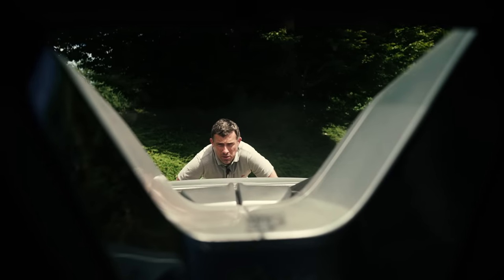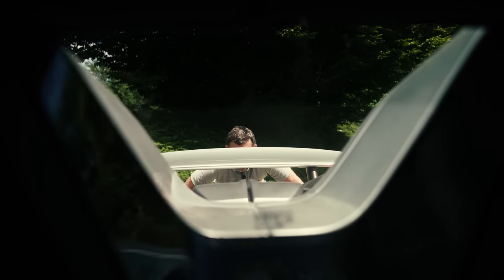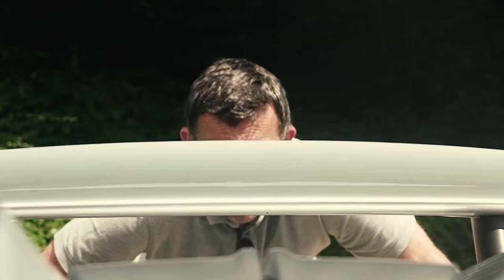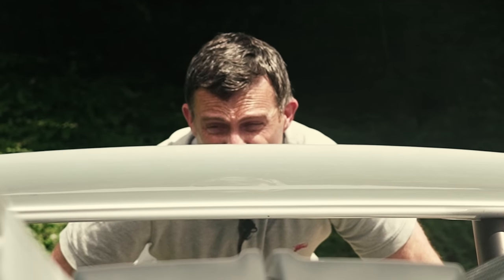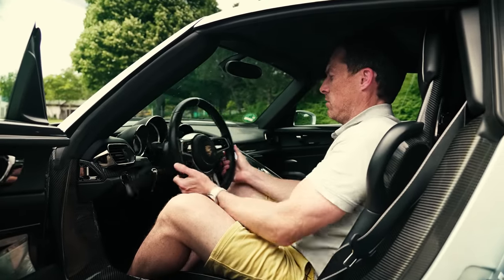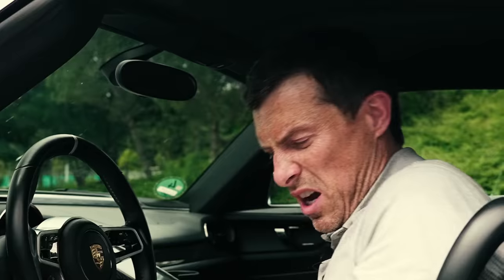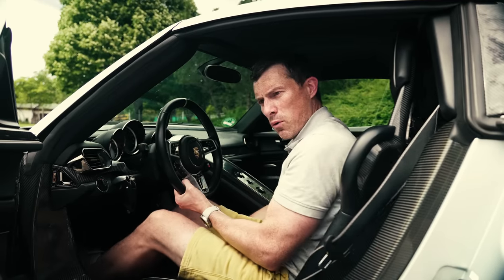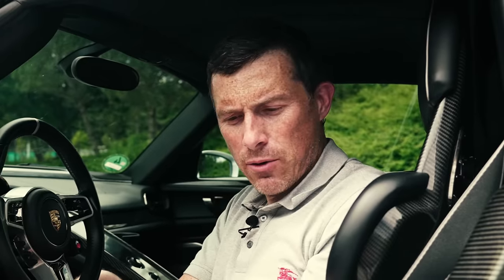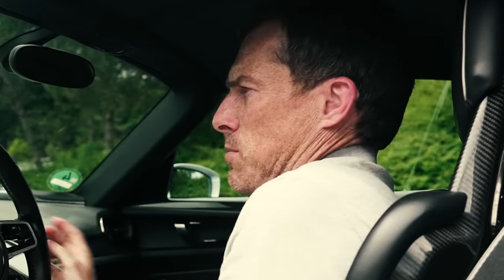Now, five niggles about the 918 Spyder. When you go into race mode, the spoiler extends up and blocks your view out the rear window — though you'll be in front of everyone so you don't need to see behind. While you can adjust the steering wheel in and out, you can't move it up or down. And with the seat, while you can move it forwards, backwards, up and down, you can't actually recline the backrest — it's a little too upright and makes your shoulders a bit hunched.